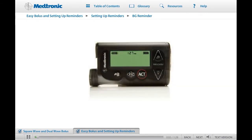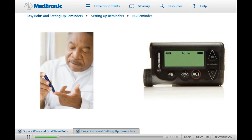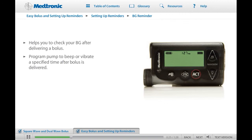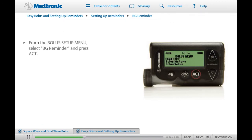The BG Reminder feature can be used to remind you to check your blood glucose a specified length of time after a bolus has been delivered. When you deliver a bolus, you may want to check your blood glucose an hour or two later to make sure you gave enough insulin. You can program the BG Reminder to beep or vibrate at a specific time following a bolus. To use the BG Reminder feature, you first need to turn it on. On the Bolus menu, select Bolus Setup, select BG Reminder, and press Act. You will now be on the BG Reminder Setup screen.